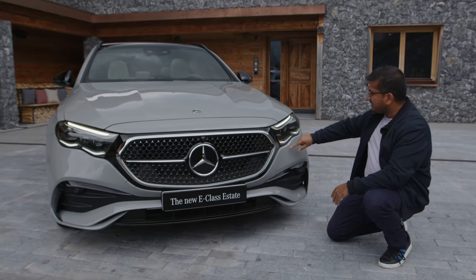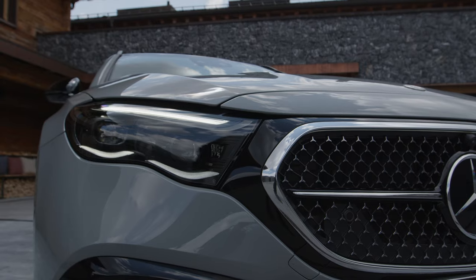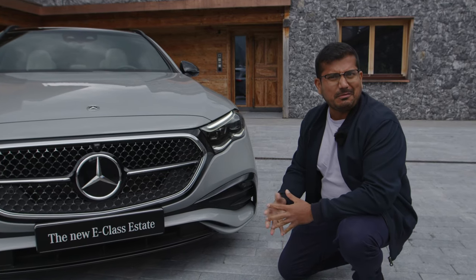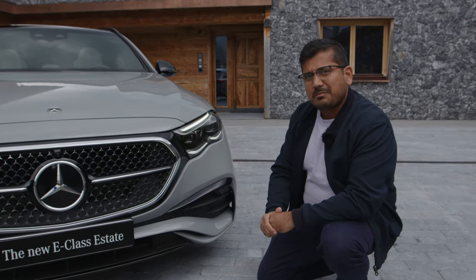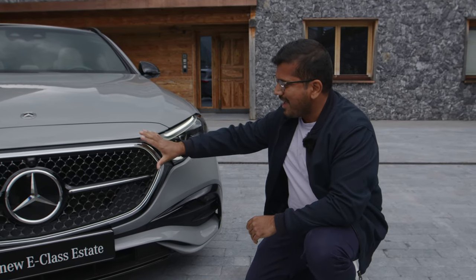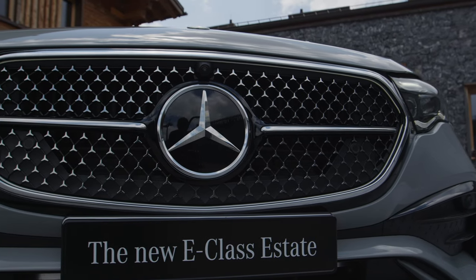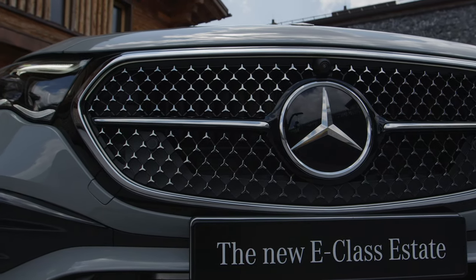These headlamps have a new interesting signature with these two wave-like curves. I might need a little bit of time to get used to this — what about you? Another interesting aspect of the design is the front grille. You notice that they have this mask and they're trying to bring the design language similar or closer to the EQ — the electric models.